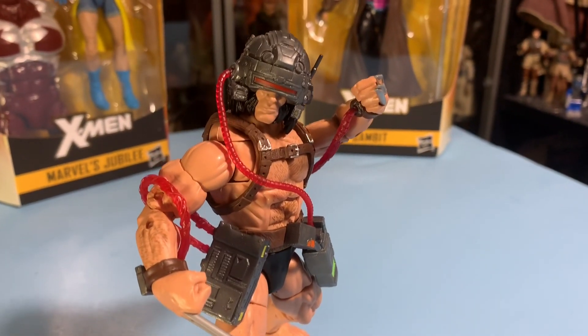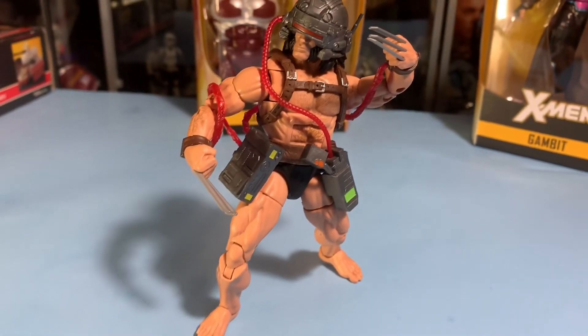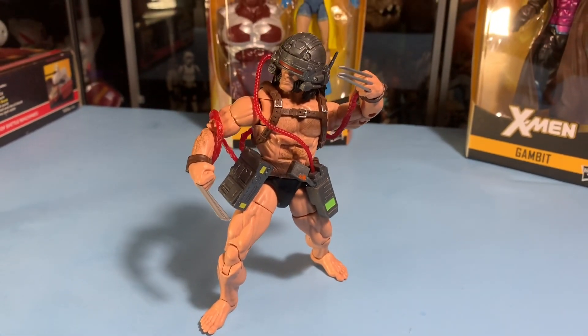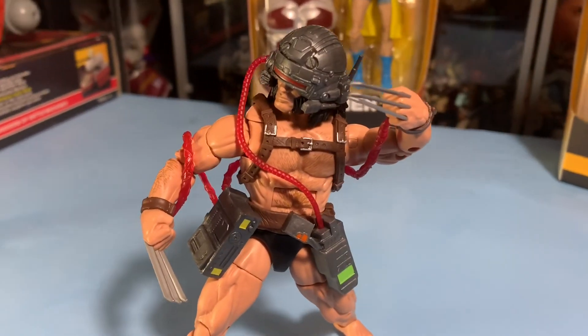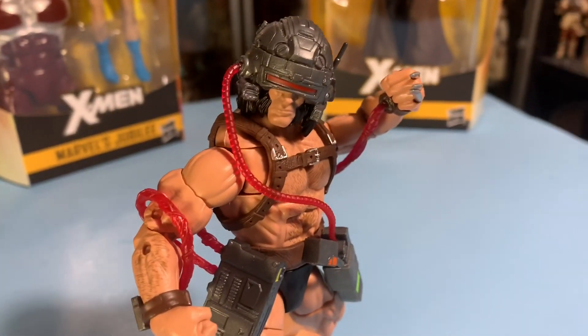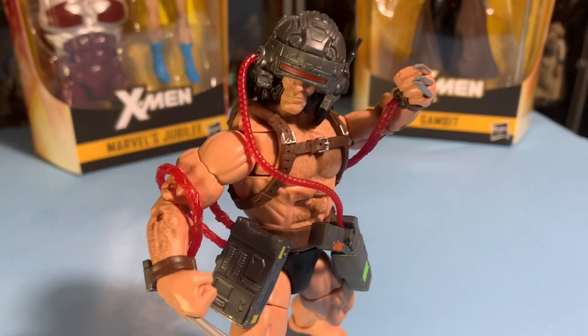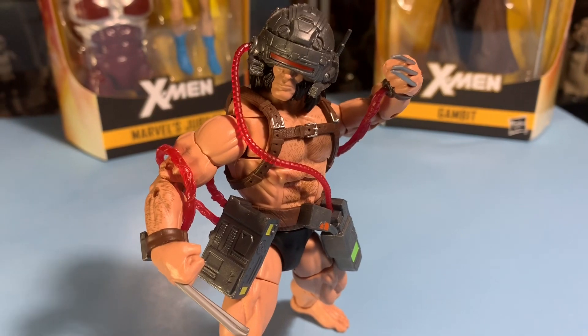Well guys, there you go — Weapon X. Thanks a lot for watching. I really want to say thank you to all the new subscribers we've got over the last couple of weeks. It seems like every day there's two or three more new subscribers, which is more than I ever thought I'd get. Thank you so much. All right guys, have a great day. The Vintage Geek is out.